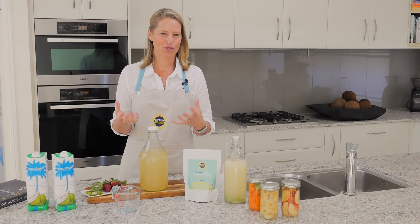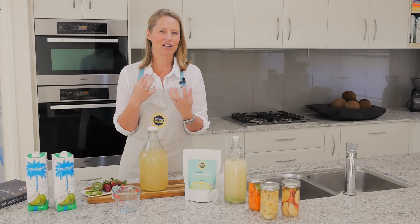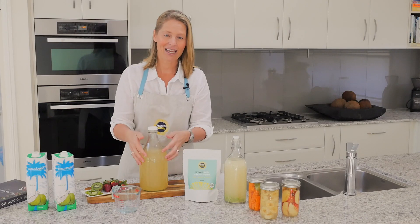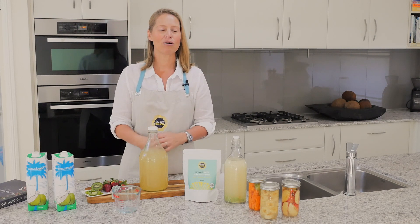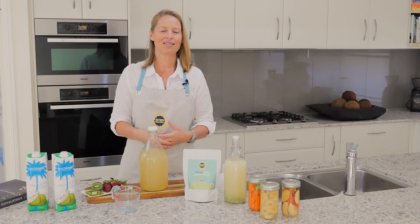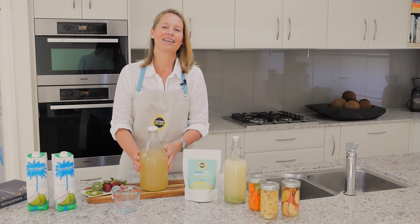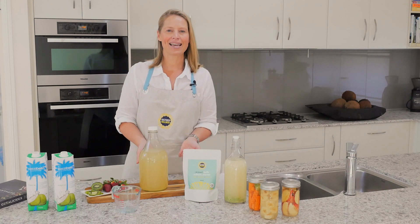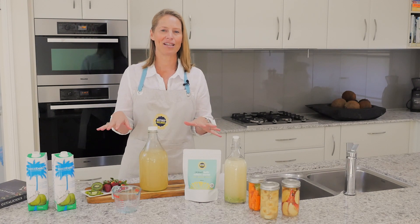How do you know when it's ready? It will taste tart and be effervescent on your tongue — bubbly. It will actually be quite cloudy and change colour, with a lot of sediment, and you'll know it's ready even by the smell — it smells fermented. So look for that tart, effervescent taste, the smell, and the appearance. If it's not ready when you taste it, just leave it on the bench and keep it going — it doesn't matter, you can leave it out.